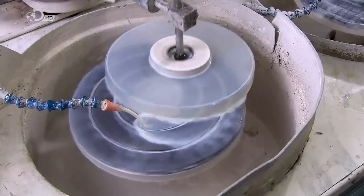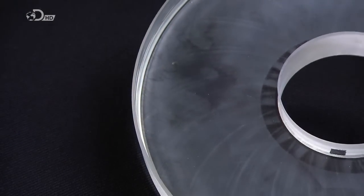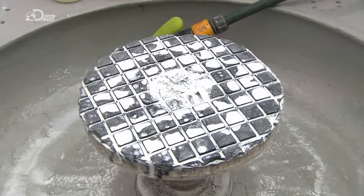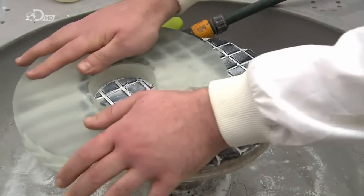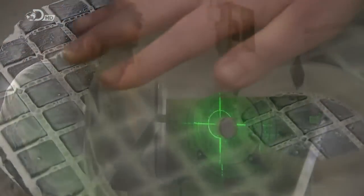Next, the glass disc oscillates as an automated tool rubs a compound against it to polish it. A worker then applies some of the compound onto a polishing disc and works the surface of the glass against it repeatedly. This hand polishing improves the surface considerably.